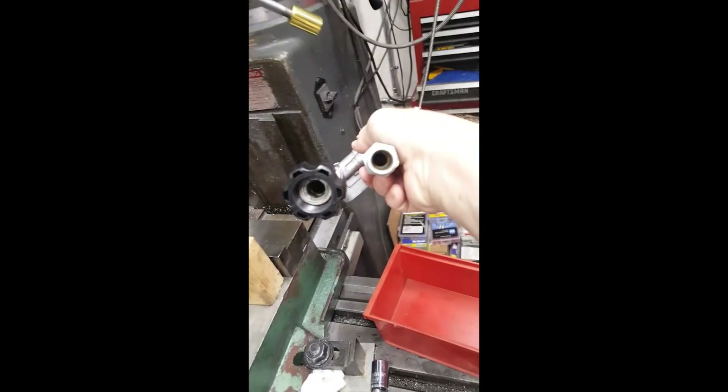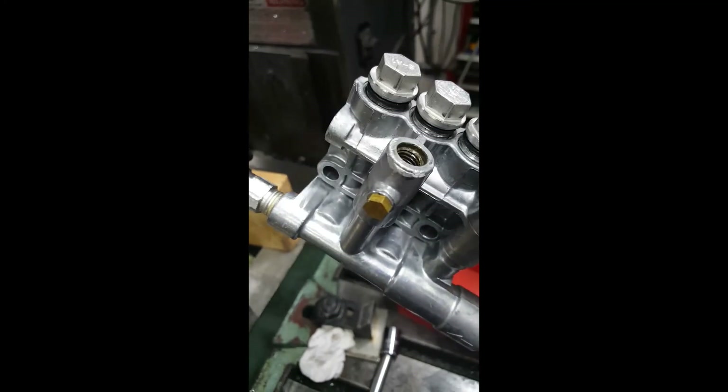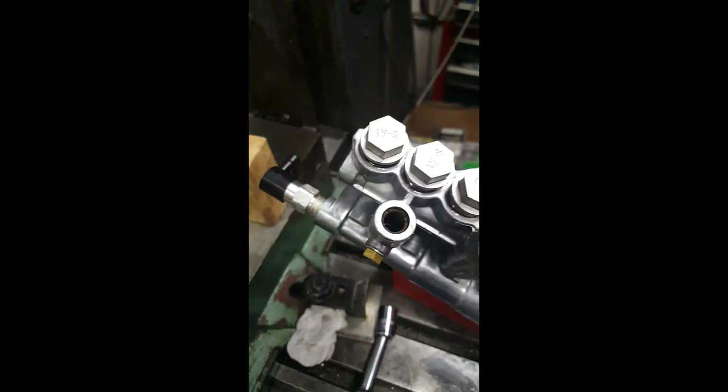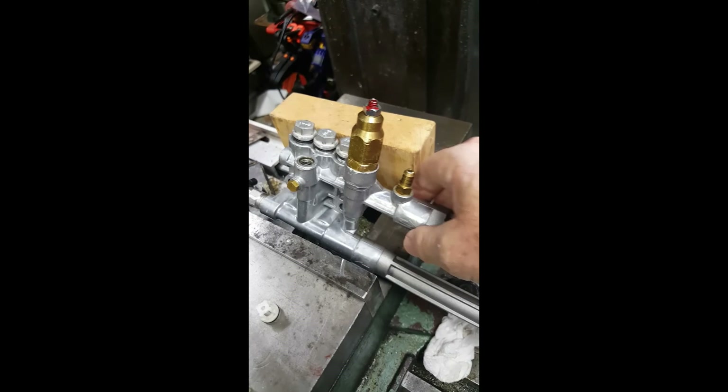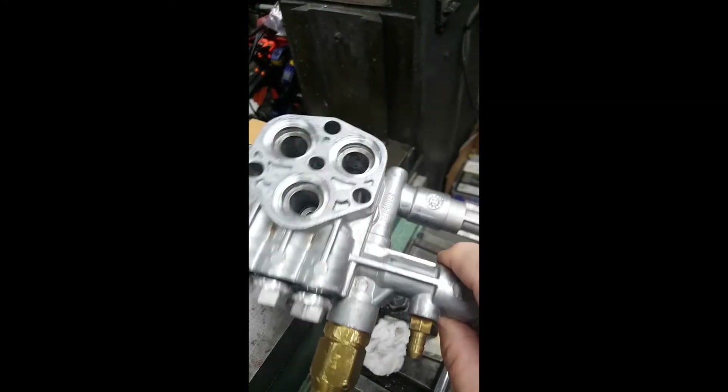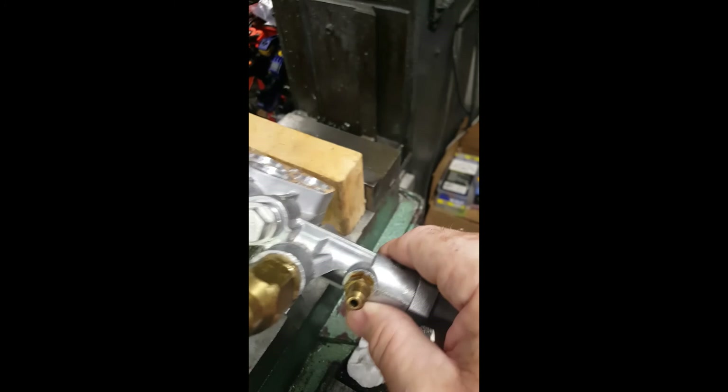The problem was, if you squirt compressed air in through the inlet valve — the only entry point — it comes out everywhere: through these three ports and through these three ports. So you've got to find a way to contain that. These three are simple — just screw those caps back on top, leaving the valves out. But the problem was how do you seal these other three ports off? I'll show you what I did.